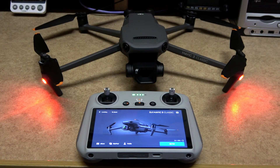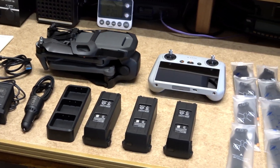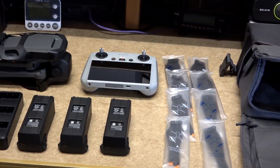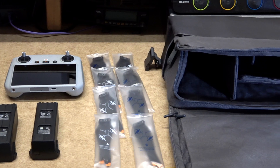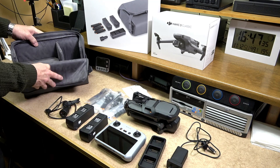The DJI RC maximum operating time is approximately four hours. The Hasselblad camera has a four-thirds CMOS sensor with 5.1K HD video capability, obstacle sensing, and up to 15 kilometers transmission range, depending on the country you are in. The DJI Mavic 3 Classic and its associated parts — including the Fly More kit case — are of extremely good quality.